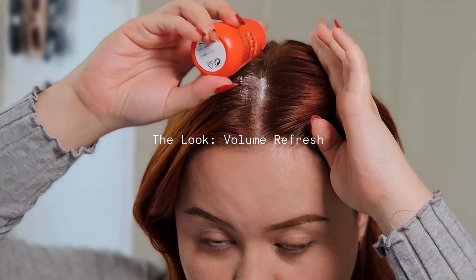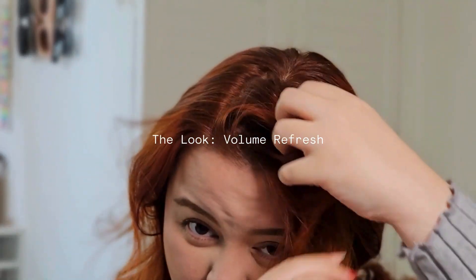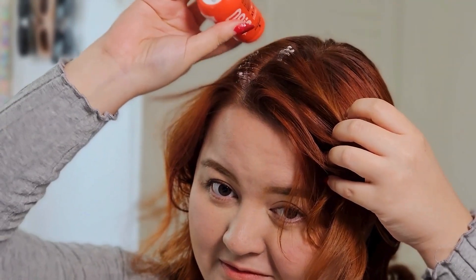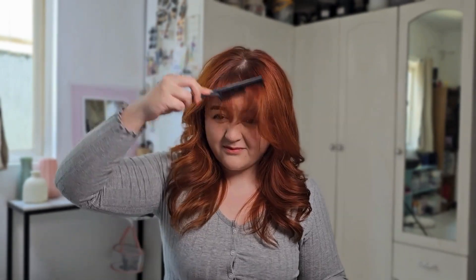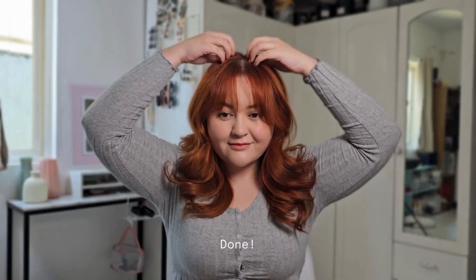First one is a simple volume refresh. I'm just dusting my roots with the powder and adding a little bit of volume back into my hair. Then I'm going to work in the powder with my hands to activate it. The powder also helps keep my hair from looking oily. Now just fixing the rest of my hair — refreshed and volumized!